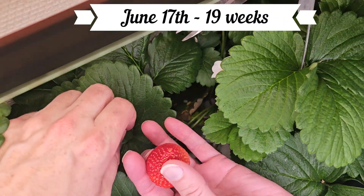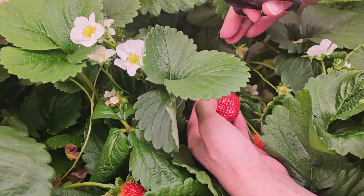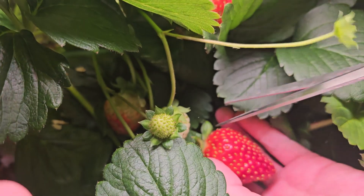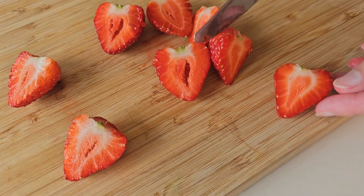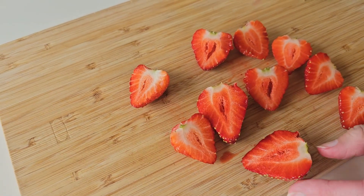At 19 weeks we picked our first small harvest of strawberries. We sliced them open on the cutting board and inside they looked just as good as they tasted.